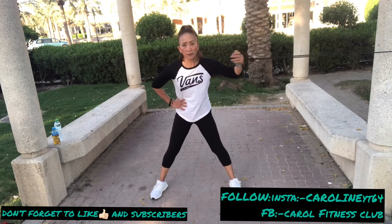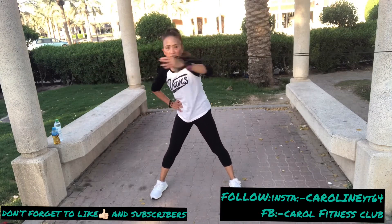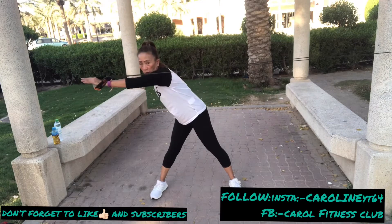Again — five more. Oh yeah, good. Now you can feel it — your arms, your butt. Three, now two, one more.